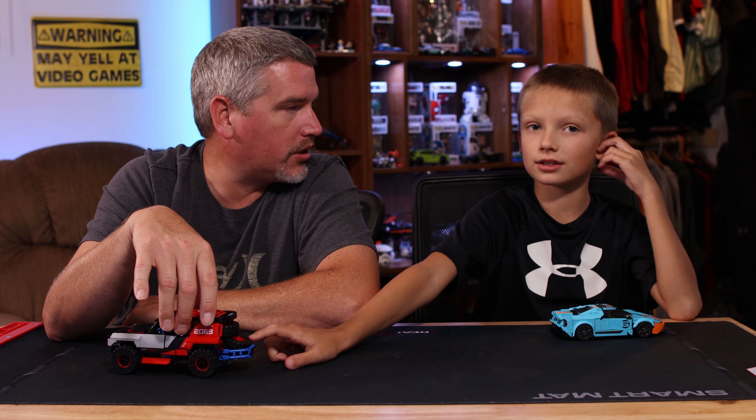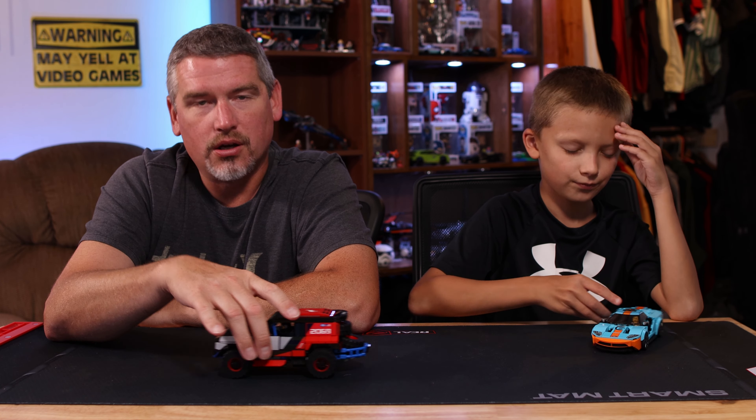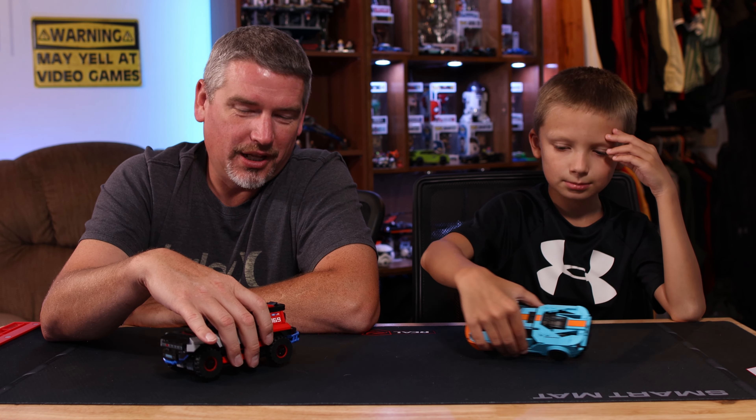My favorite part about the Bronco would probably be the tires in the back - the spare tires hanging out the back. I love that, it's fun. Again, we love sitting down and building Legos; it's one of our favorite things to do.